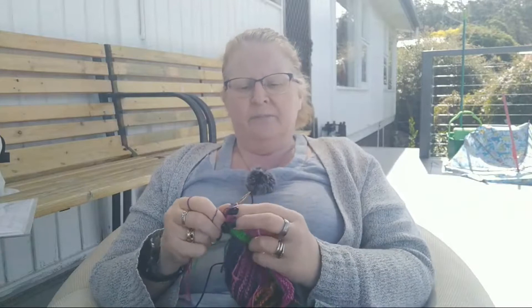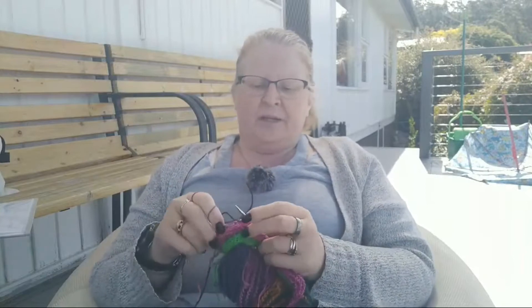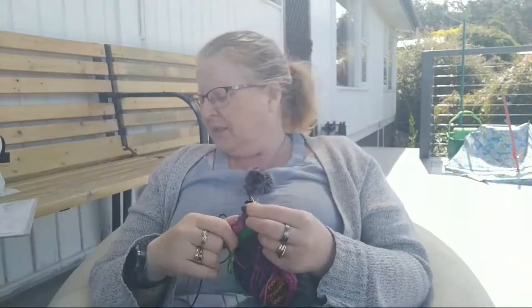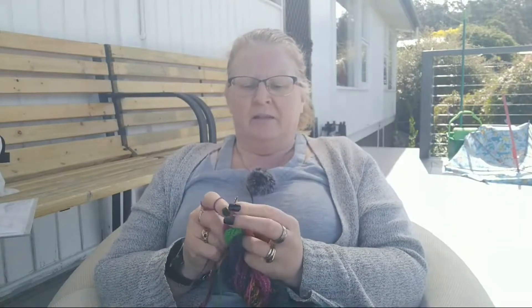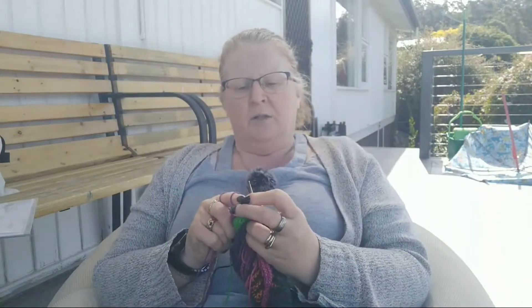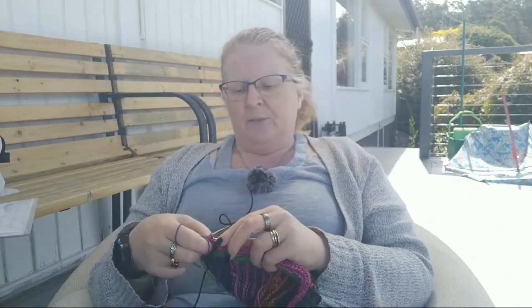Speaking of wallabies — I like to call them wobblyies with Sophie — I have signed up to be a wildlife carer. I'm not sure if I mentioned that in last week's knit chat. I'm going to do a webinar at the end of the month, and then I'll have the app set up to receive a call-out saying 'hey, we've got an animal, can somebody go and get it?' I'll have all the gear and be able to respond.